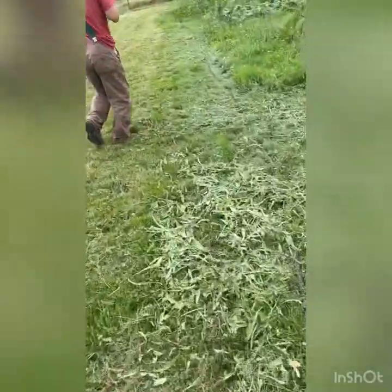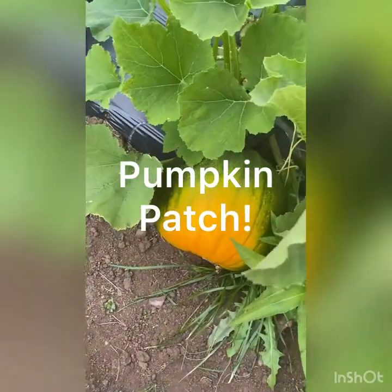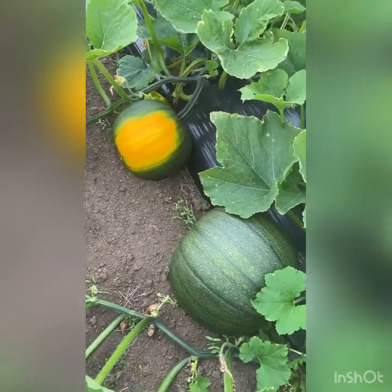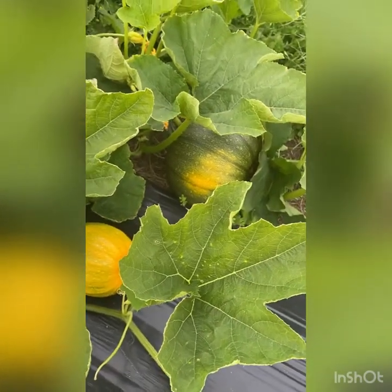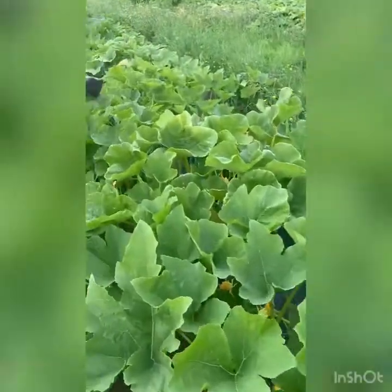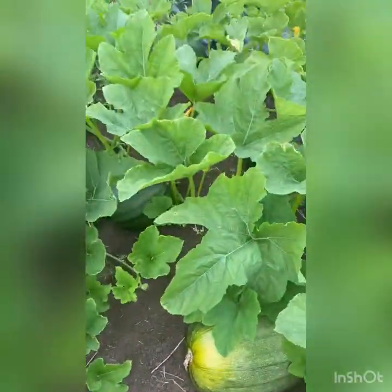Now we're switching over to pumpkins. This is Dynasty — a pumpkin from a company called Outstanding Seed Company out of Pennsylvania. We're trying four or five of their varieties this year, just for some different and specialty pumpkins. You can see even when there are a lot on the plant, some ripen up while bigger ones are a bit further behind. Typically we get about two pumpkins per plant.